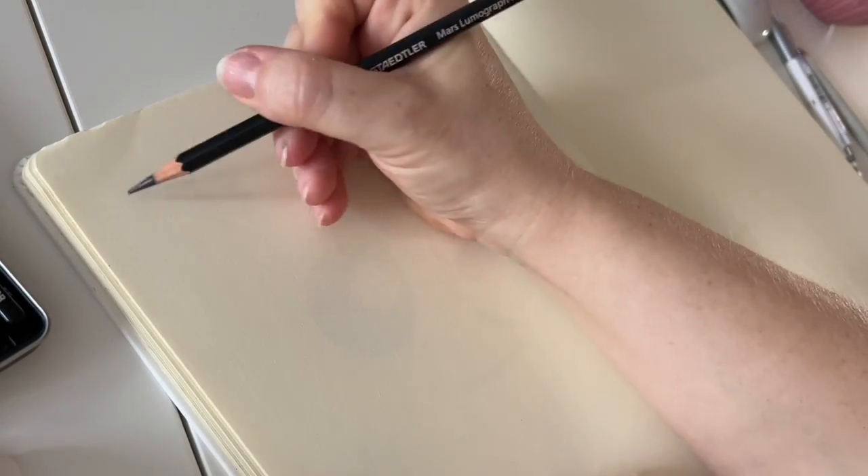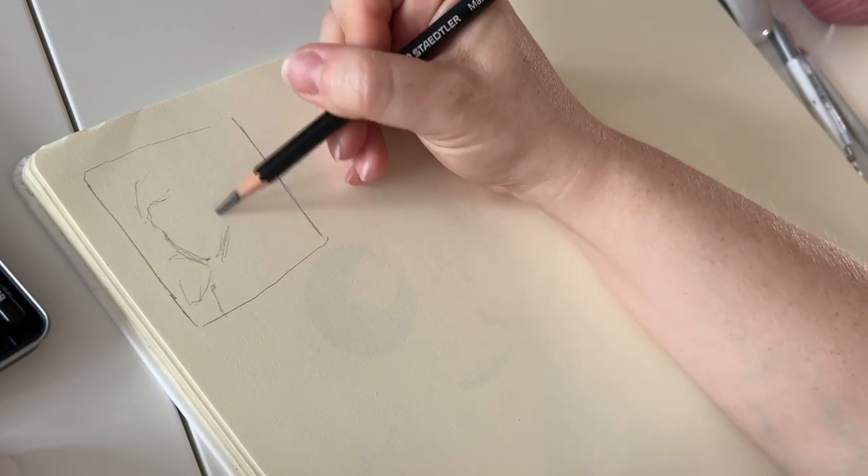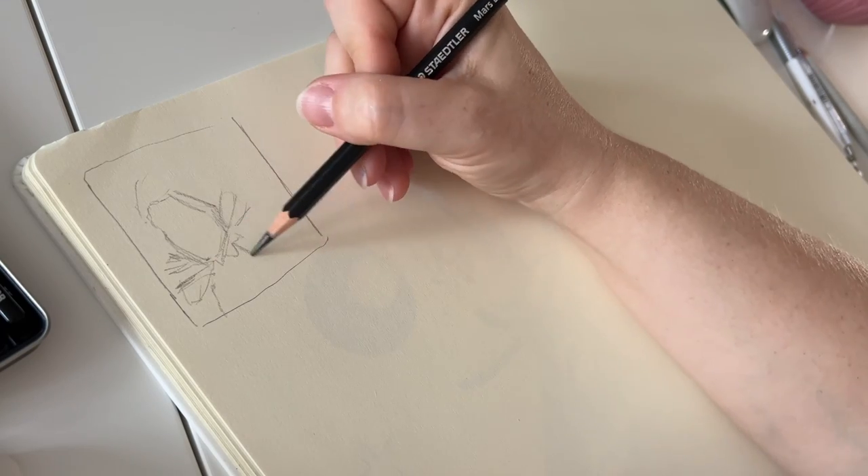This challenge is perfect for anyone who wants to get comfortable — not just with drawing heads, but essentially to create composition or just practice how to place things on the page.